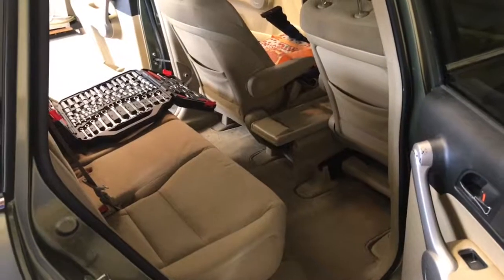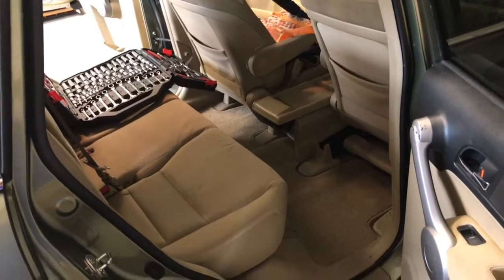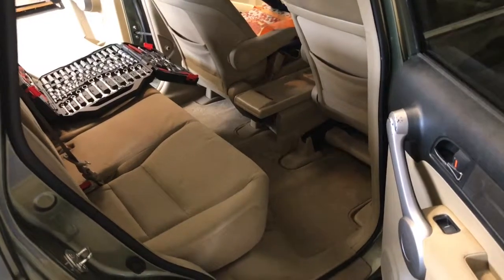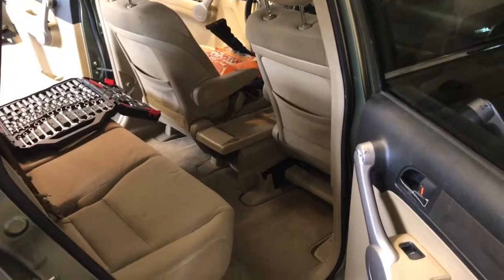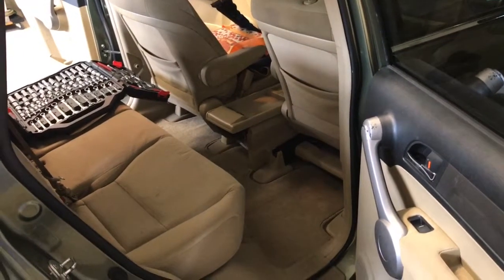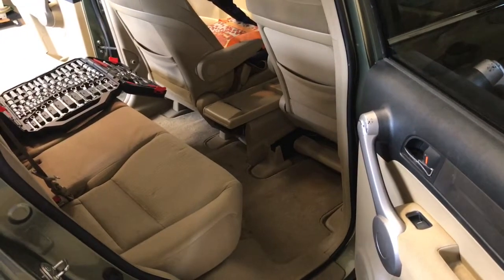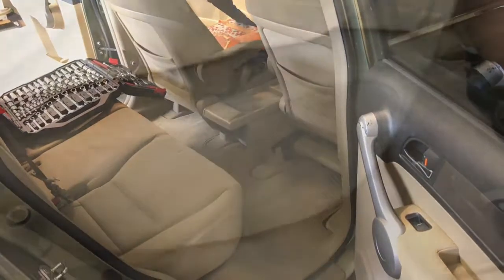This is a 2007 Honda CR-V. We've been noticing that the right rear seat has appeared to be loose when we're driving. It kind of clicks and shifts just a little bit. So we're going to take the seat apart and troubleshoot for anything that is loose. In each of those little clicks we feel something moving and the whole seat shifts.